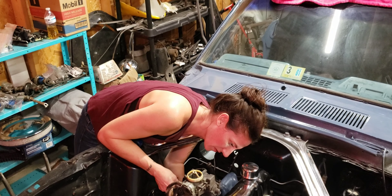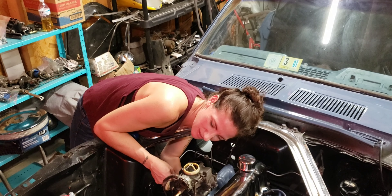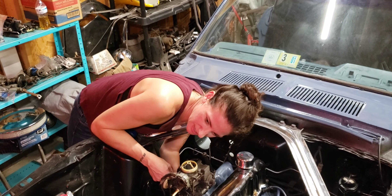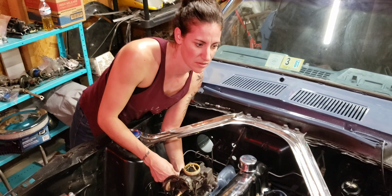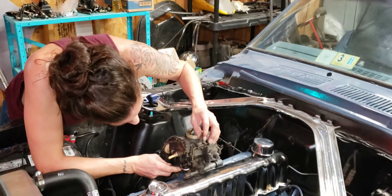How tight do you want it? You can just do them tight by hand since I've got to go through it all. Once it's all put together - I'm doing it for safety. I don't want anything going inside the engine.